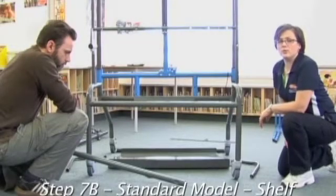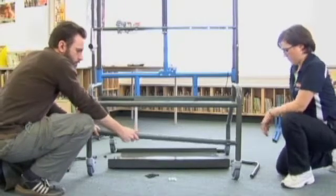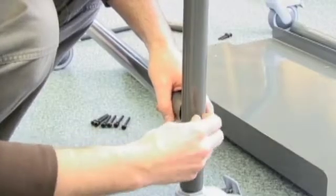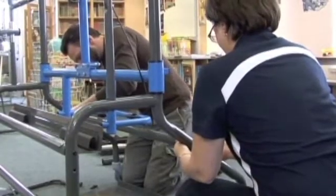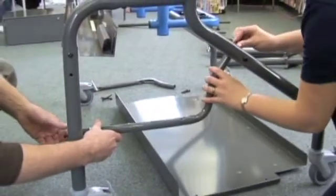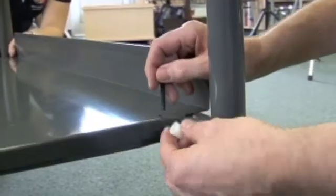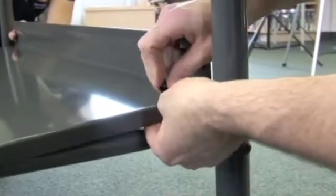If you have the standard model, you will install the shelf now. Install the lower stretchers first. If necessary, loosen the bolts on the wire management stretcher, then attach the shelf stretchers. Please do not tighten bolts yet. Put the shelf into position and use the nylon spacers between the shelf and the shelf stretcher. Now you can tighten the hardware.